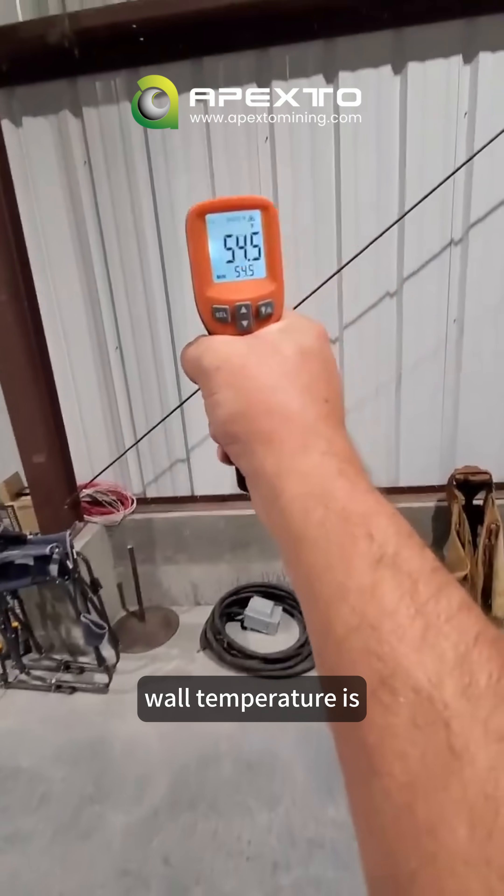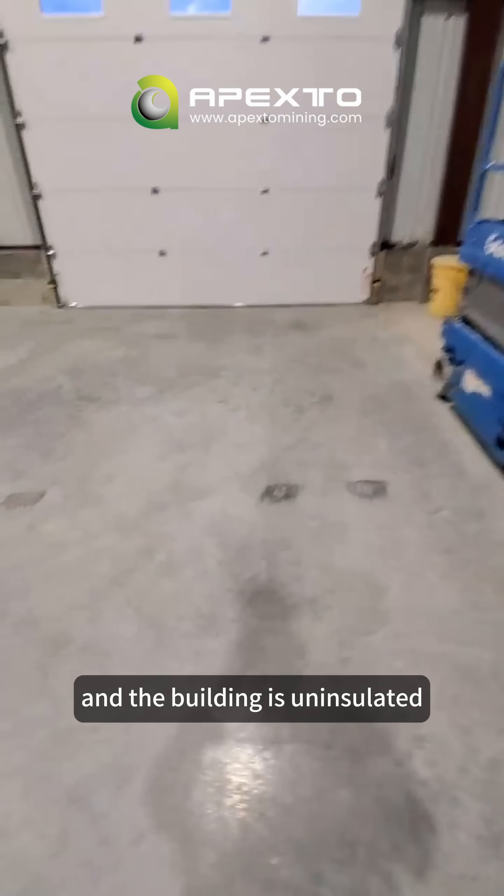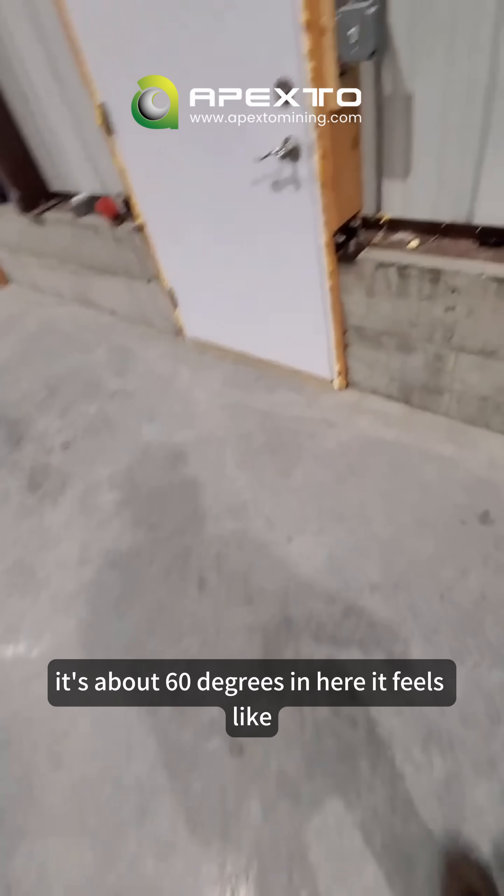Wall temperature is 54°F and the building is uninsulated. It's about 60 degrees in here, it feels like.